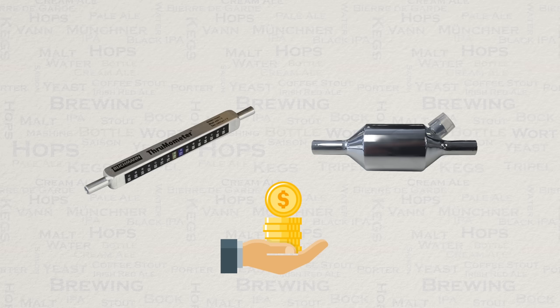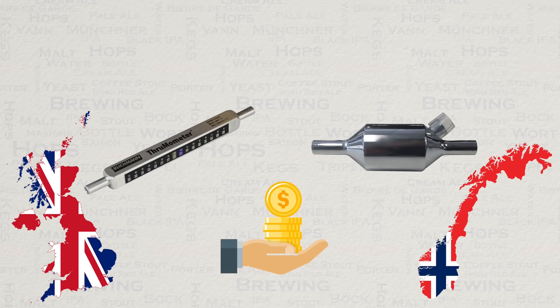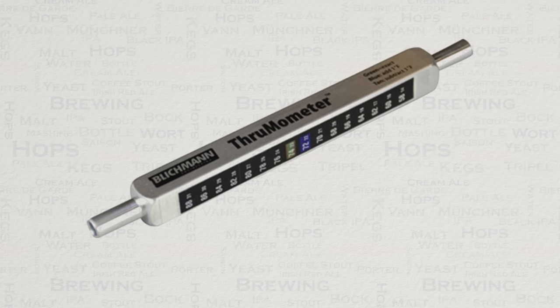Firstly, let's look at price. In Norway, the Blichmann ThruMometer is being sold for just over 30% more than the Grainfather water meter. In the UK the difference in price is just over 25% in the same direction. This is naturally at the time of this review in these two areas — if you live somewhere else, then check accordingly.